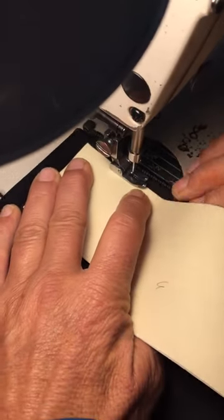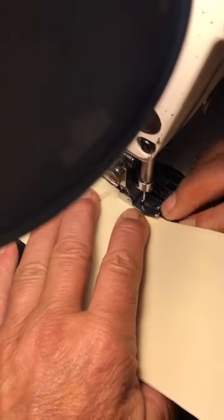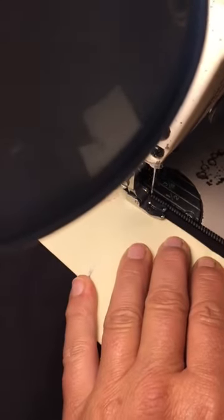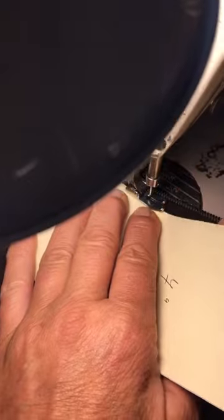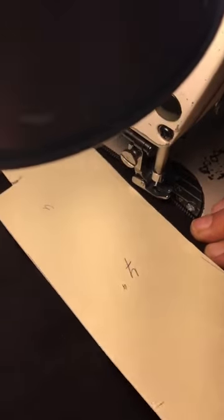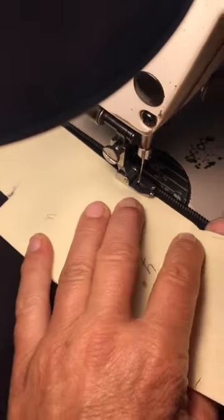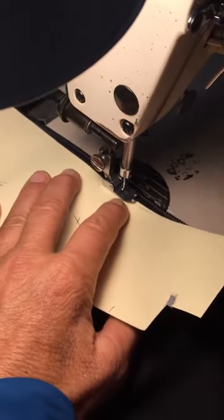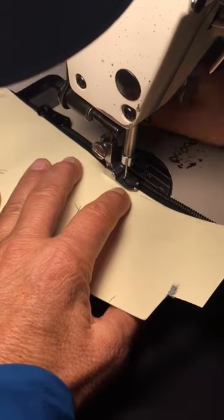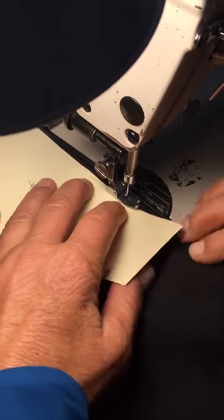What she's doing here is putting the edge of the foot on this little piece of cardboard. Now the needle is going where it's supposed to go — it's on the fabric, it's not touching the cardboard at all. But what this does is it removes all of the drag from the foot against the fabric, so that when she's finished topstitching the zipper, it's going to look perfect and it's not going to have any puckers at all.